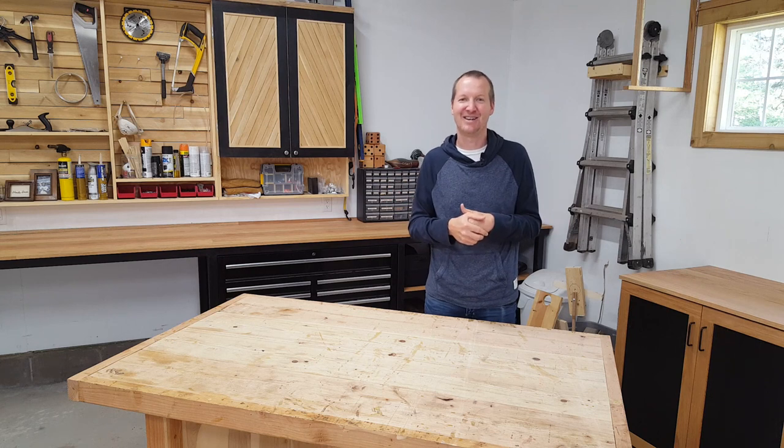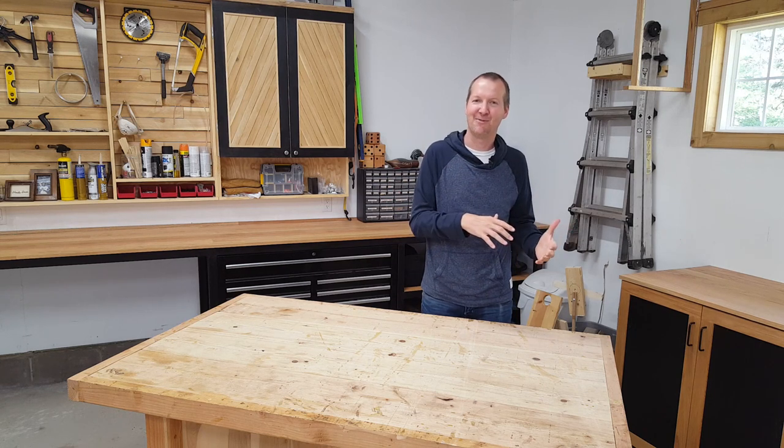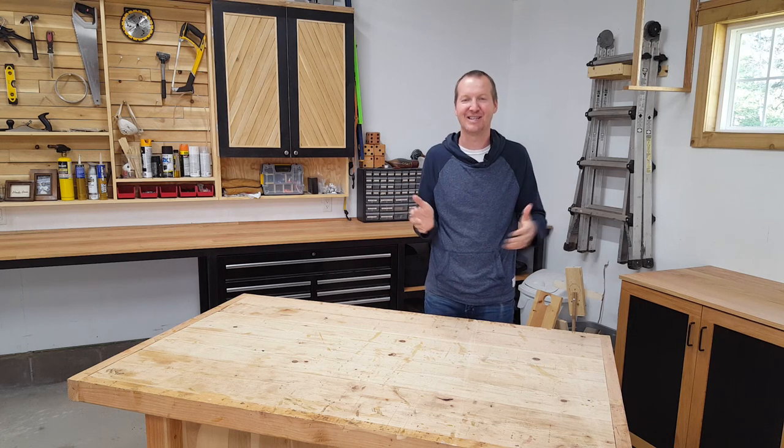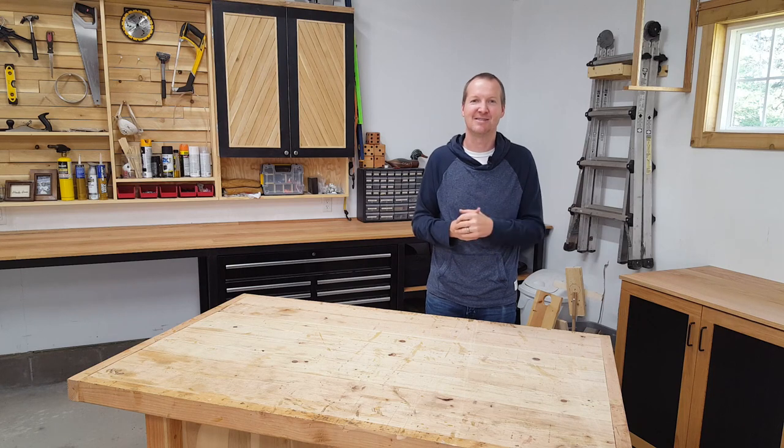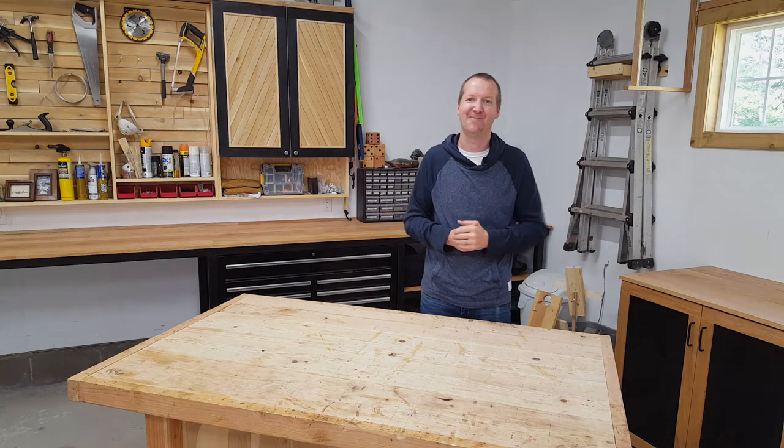You should have no trouble selling it. If you have any questions about this video or more about how I started in the woodworking business — this has always been more of a side hobby for me, not my career — leave it in the comment section below and we'll see you next time. Thanks.